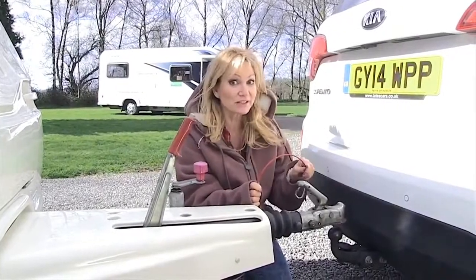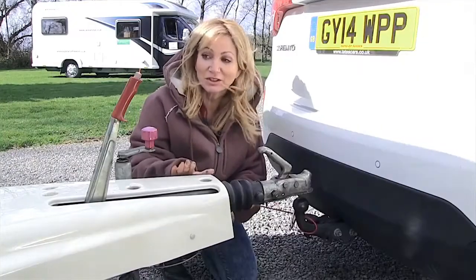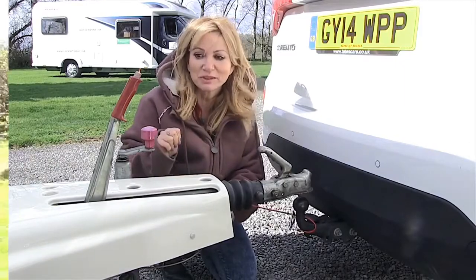This is the first thing on and the last thing off. Very important — it stops the caravan from moving further backwards and will actually pull the brake on for itself.